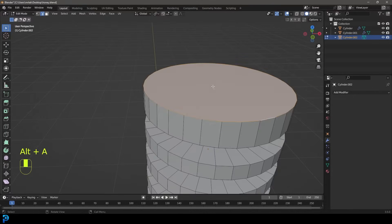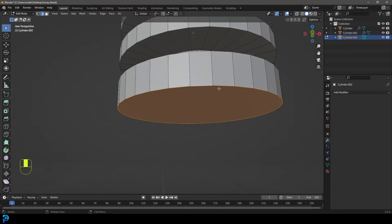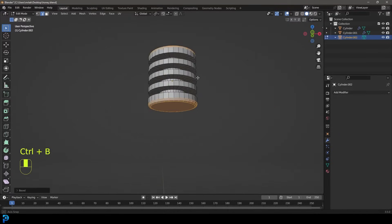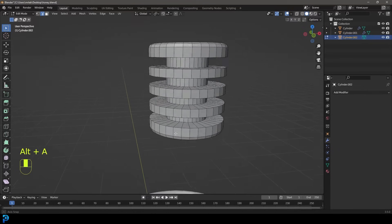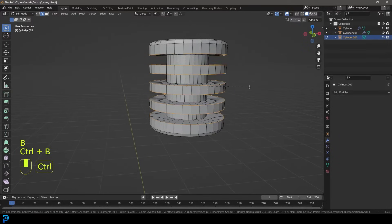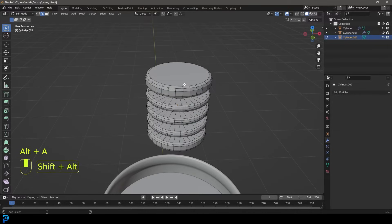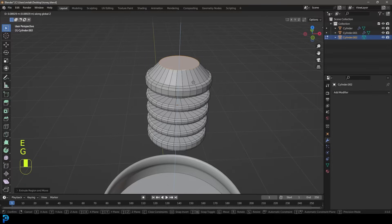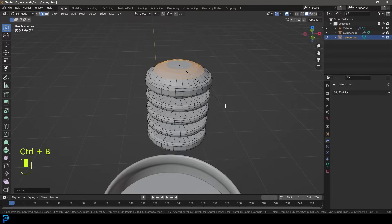Select this edge and this edge over here, go Control+B and give it a bevel — roll the middle mouse button for segments. Then Shift+Alt-click to select all the edges along the outside, and go Control+B to give them a slight bevel. Now grab the face at the top, E to extrude, S to scale, then G, Z to move it up, and Control+B to give that a bevel. That's looking really good.